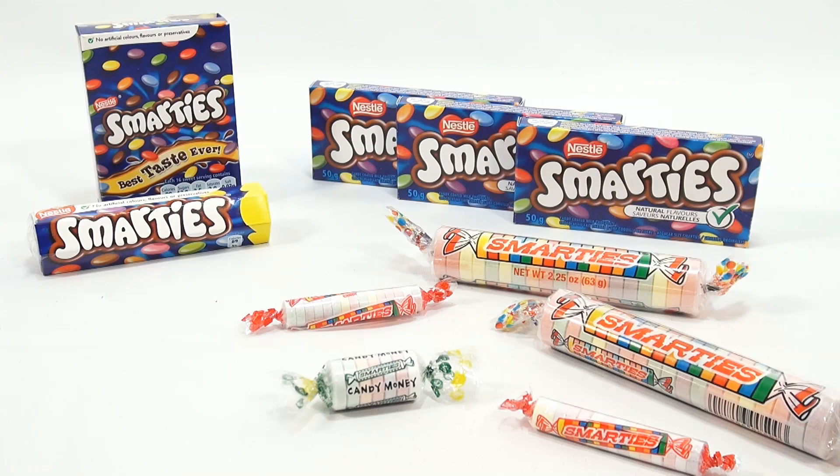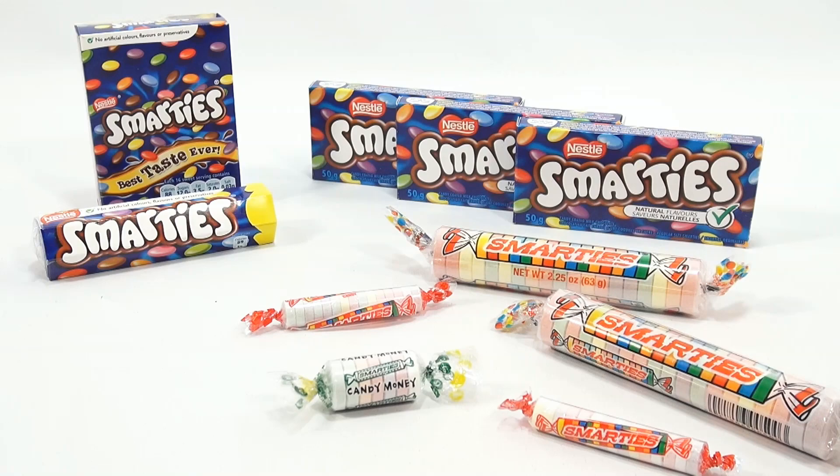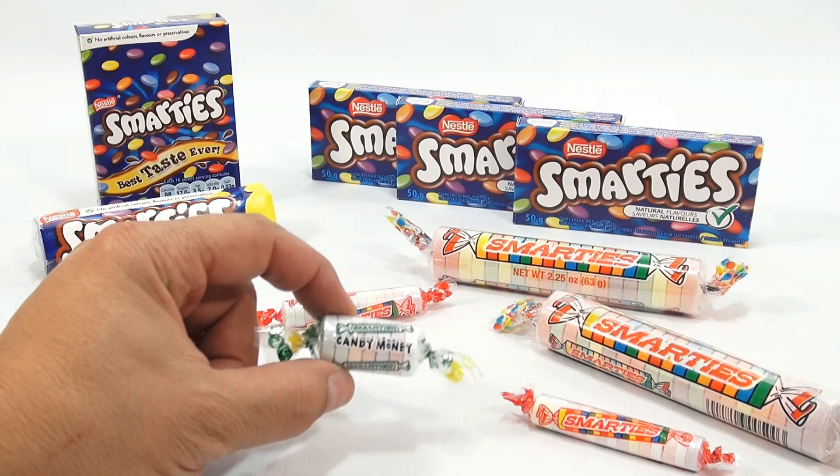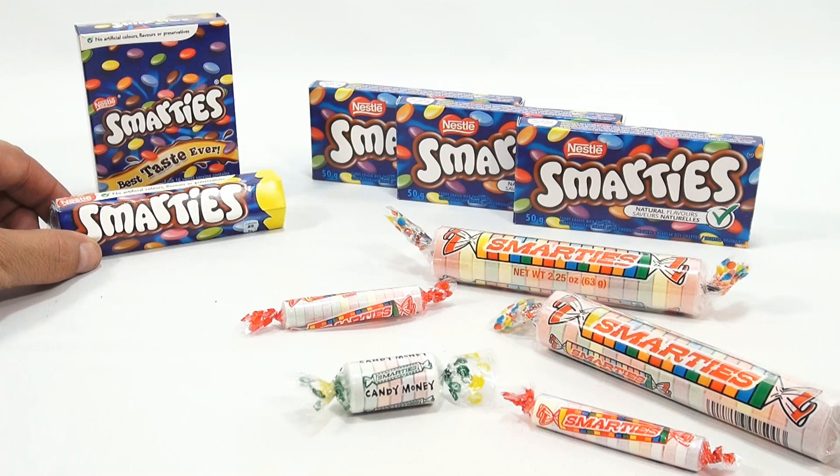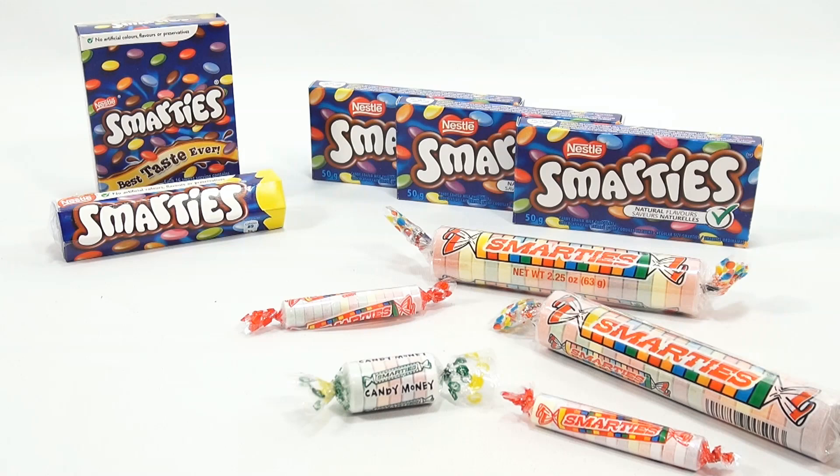I know we've had some Smarties videos, but it's always one video that gets us thinking about another video because of the comments and questions. In the UK Smarties video, I opened the tube wrong, and we only had those Smarties at that time — not the giant Smarties and not the Smarties candy money. I also want to show you some Smarties that came from Canada to see if they're different than the ones ordered from a UK company. That's all going to happen now in this advanced Smarties video.